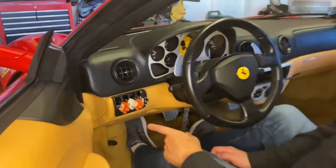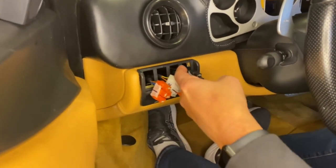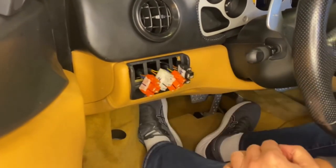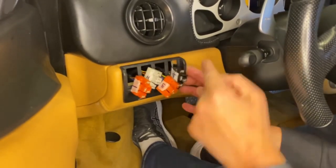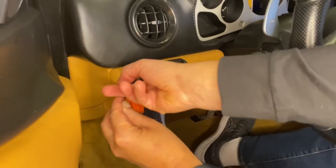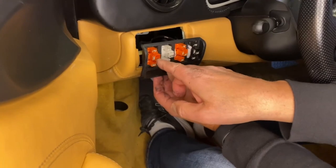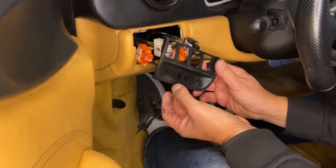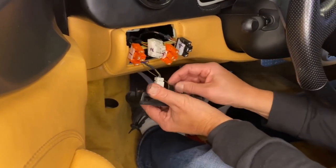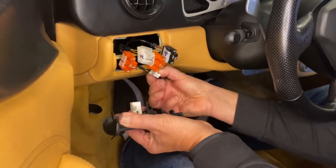Now that we've got the switches removed it's time to take off the bezel. There are two little tabs on either side — you've got to reach into the second hole, pull back the tab, and lift out each of the sides. Then we're just going to push through each of the connectors. We've got two more at the bottom for the buttons and the LED. The little clip you push back and there's a little tab front and back. Now we can bring this inside to be cleaned with the switches.